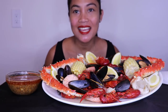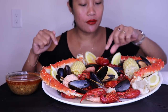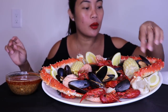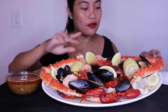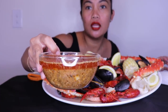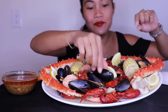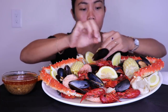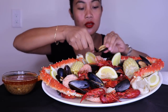Hi everyone, welcome back! Today we are having a seafood boil. I have crawfish, shrimp — these are bigger shrimp — king crab of course, and mussels. I have corn and lemon too. I do have that Cajun butter sauce that I made. I'm excited! As I told you guys before, I'm not really a big fan of the black mussel, but this is what I could find today, so that's what we're having.